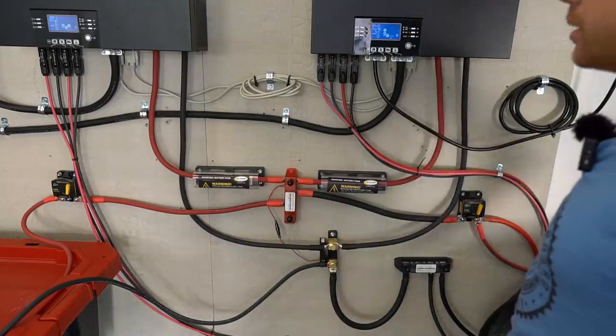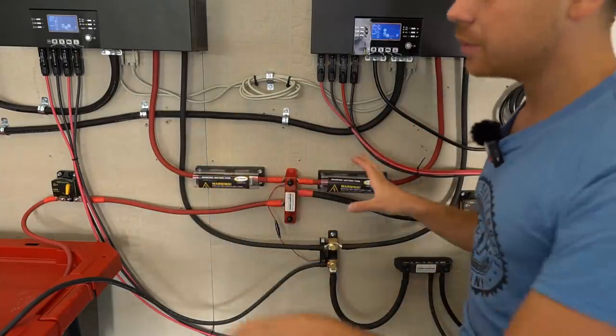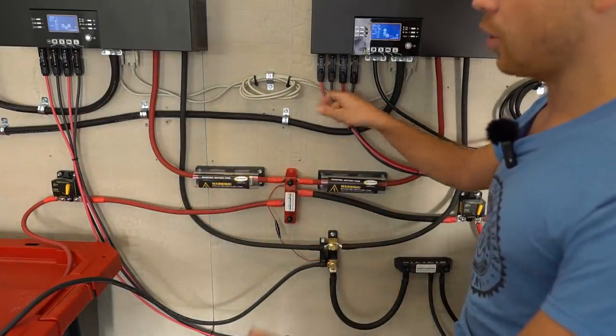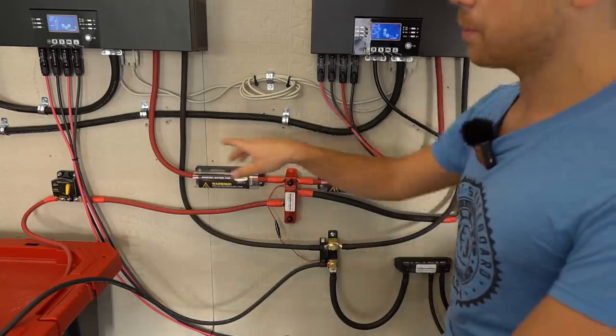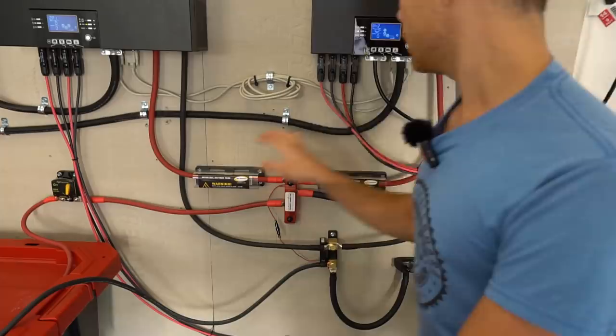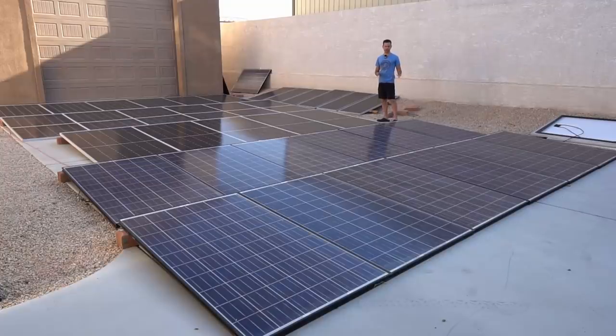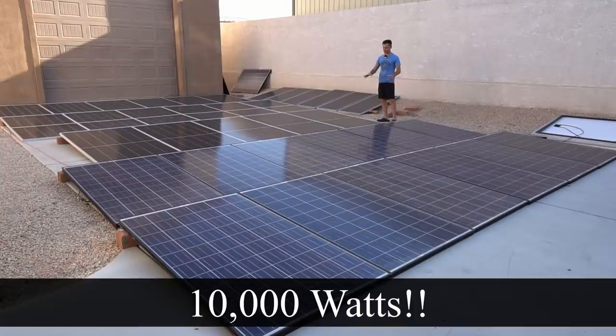I programmed it so it doesn't pull any power from the grid — I do not want any power from the grid ever. This is only for grounding purposes. The entire system is charged with solar panels, and these are the MC4 adapters that go outside and connect to the solar panels. We have one, two, three, and four solar arrays connected to this system.